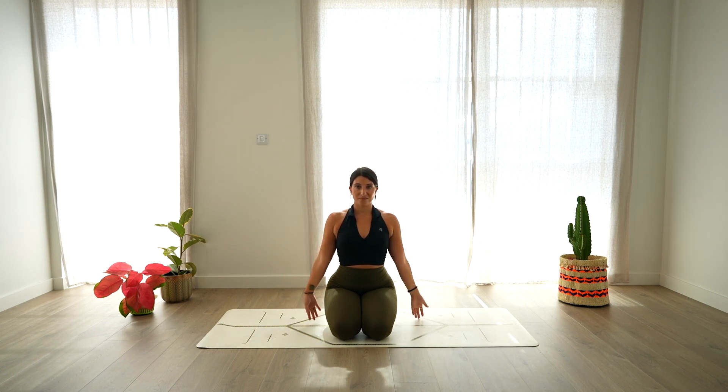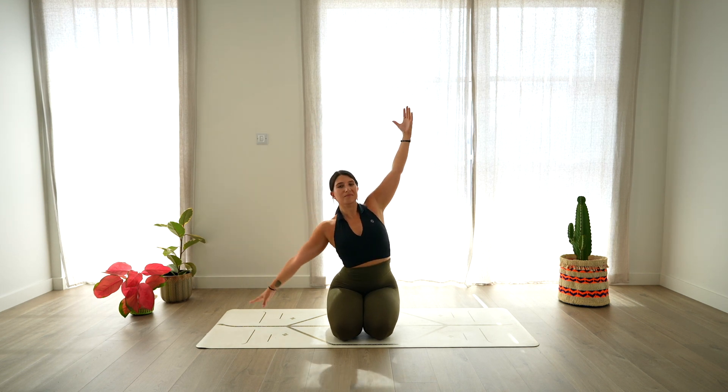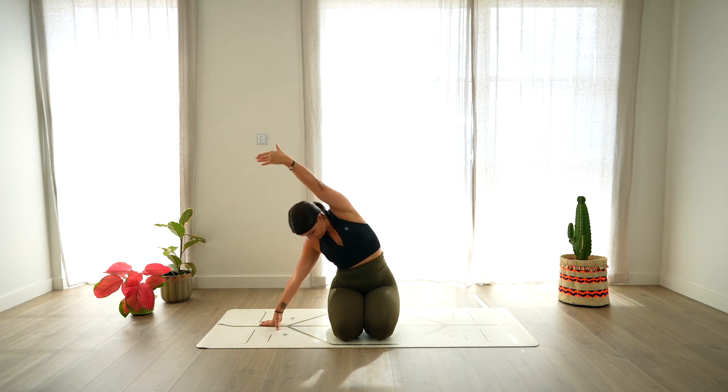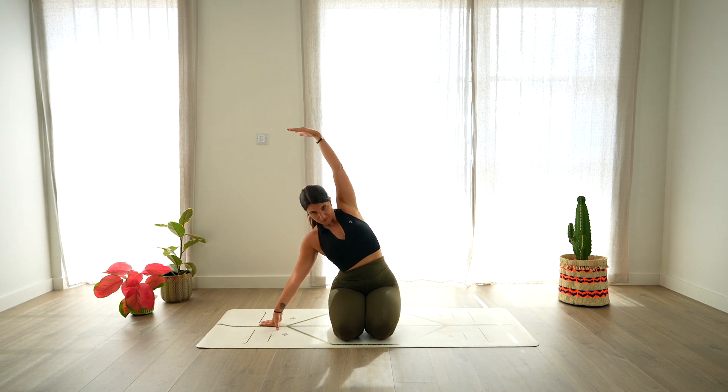And last one, arms up, look up, deep breath in. Exhale, right hand down on the mat, left arm reaches over the head, opening through the chest, lengthening the side of the body. Then exhale, round, reaching forward with the left arm and rise back up.